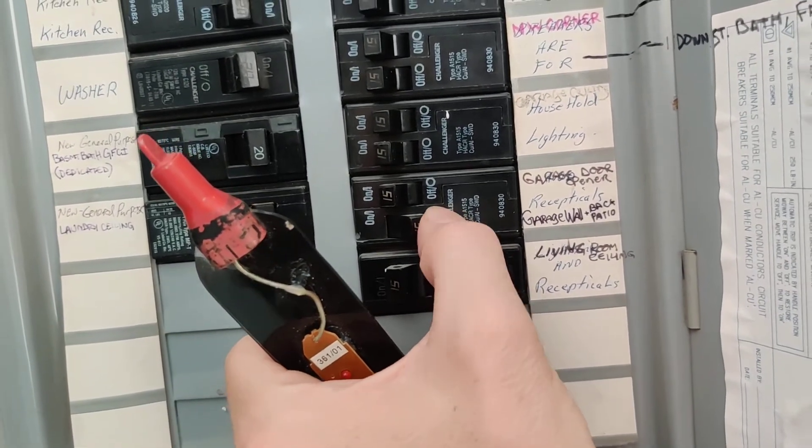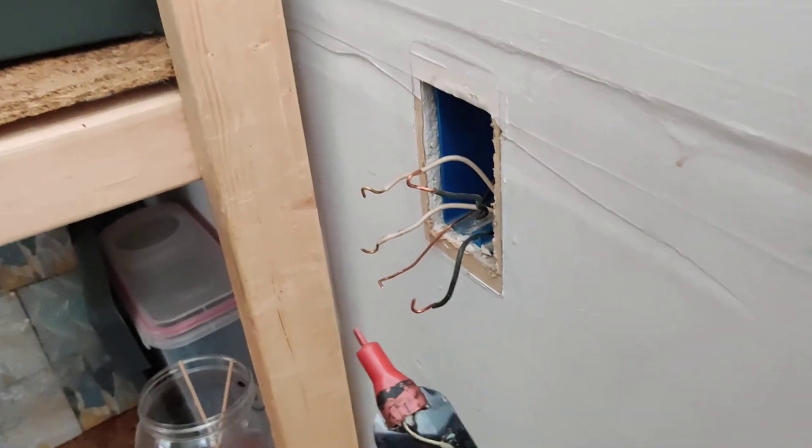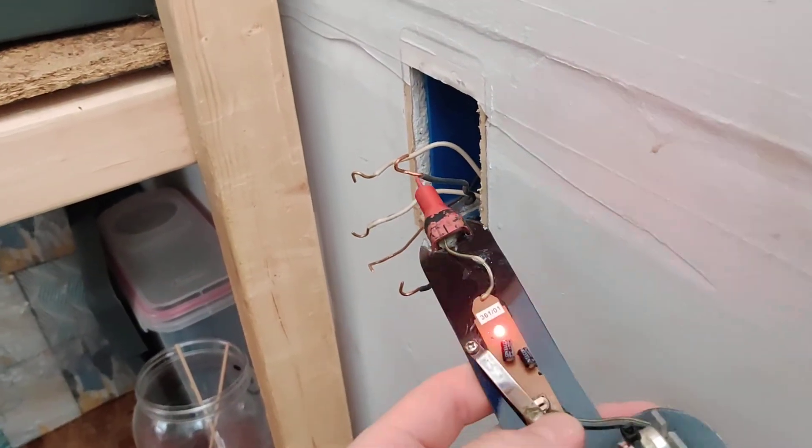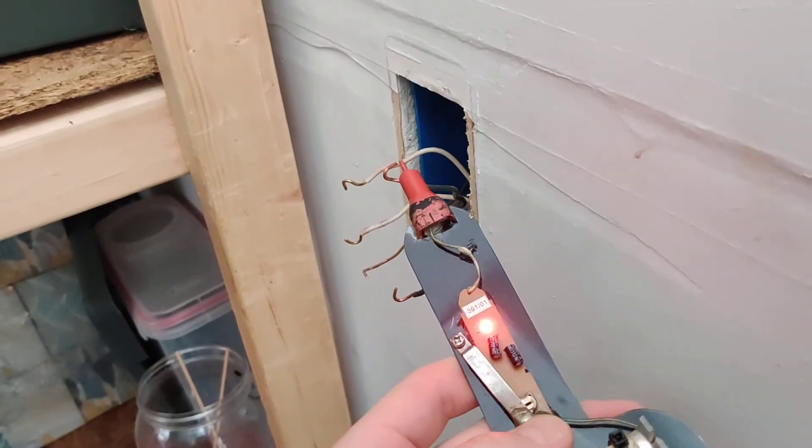Next step: turn that power back on. Line will have power, load will not. There's one — got nothing there. So this is line.